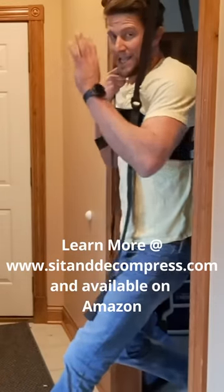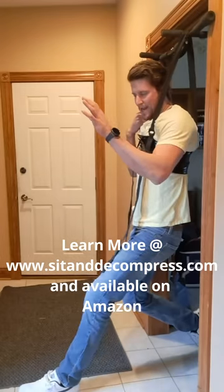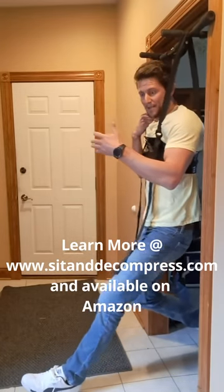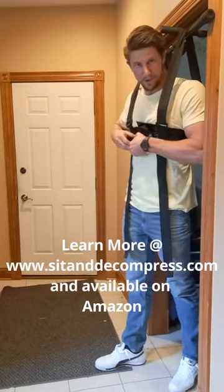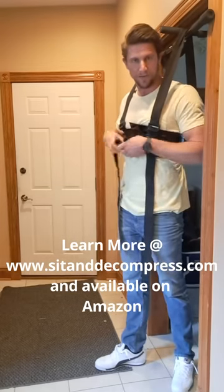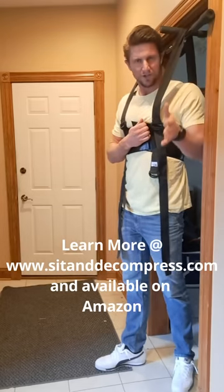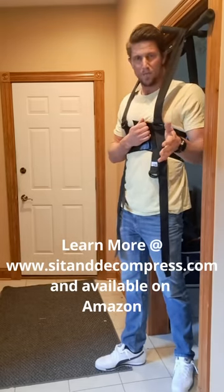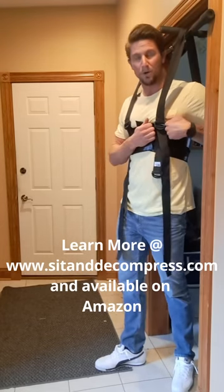You're going to start out with three minutes a day. If you can do three minutes a day, stick with that for about a week, and then work your way up to six minutes. Just like anything, you want to take it slow in the beginning because you can get sore. If you go to the gym, you're not going to work out for two hours the first time. Start slow — you may only be able to do a minute. That's okay. Work your way up to six minutes over the course of a month.